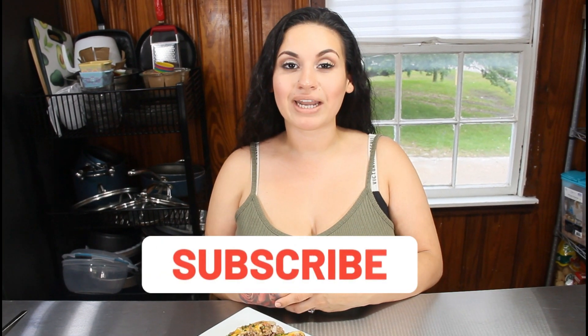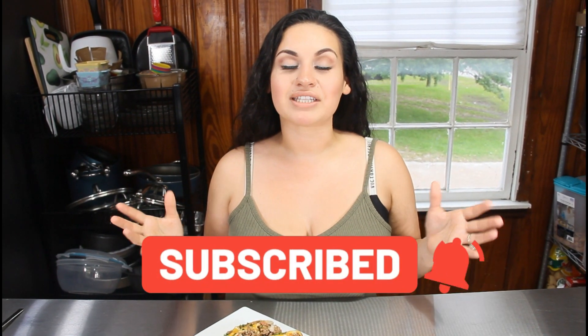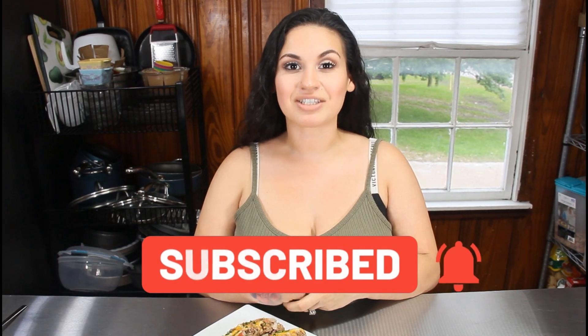Before we go — if you enjoy my videos and my recipes have helped you along your journey, please give them a big thumbs up, don't forget to subscribe if you haven't already, and share with all your family and friends. It really means a lot to me and I'll see y'all in my next video.